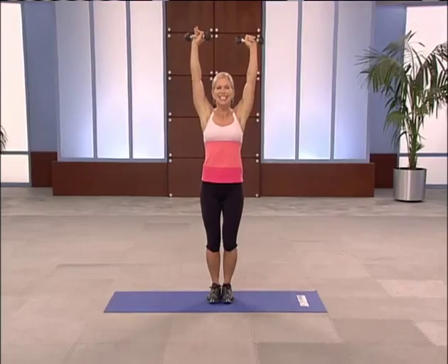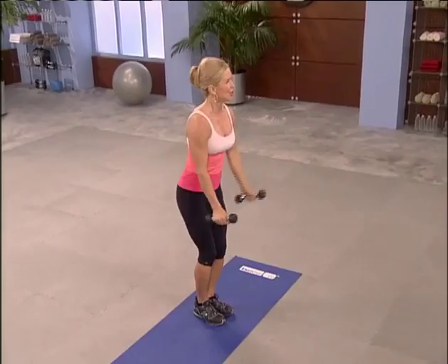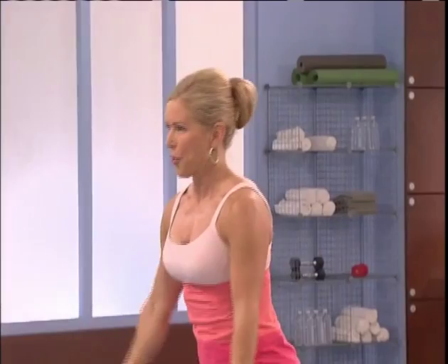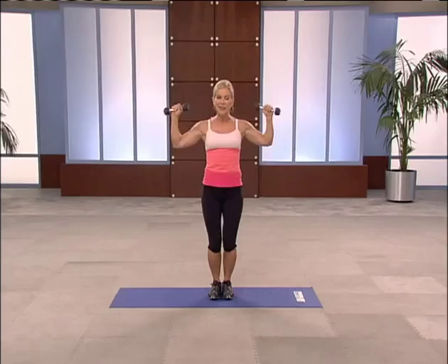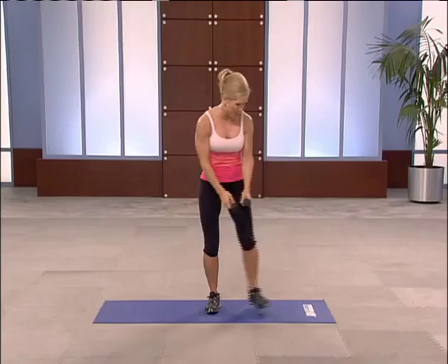Up. Up. Don't you dare stop — I know you can do this. Keep it coming. Right to the finish. You're feeling it. Two more. One more. Here we go.